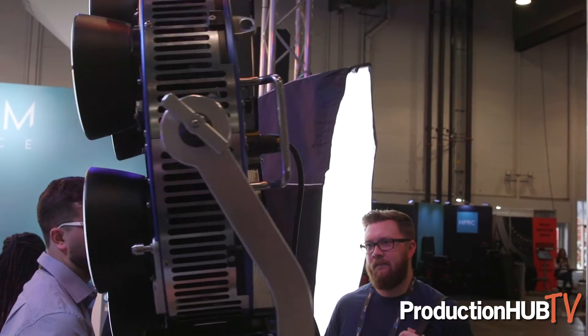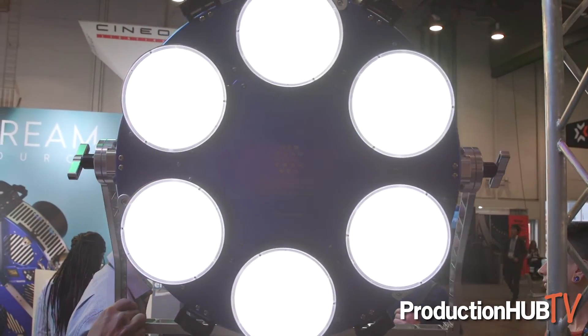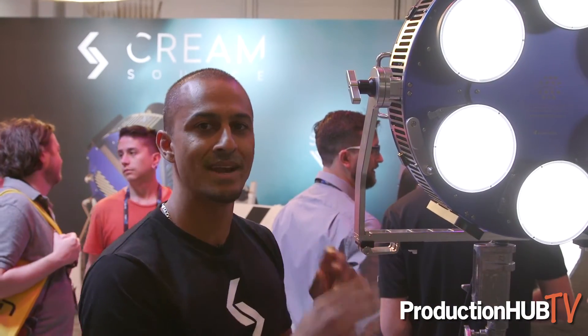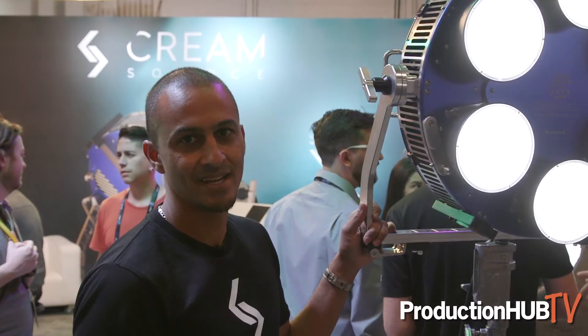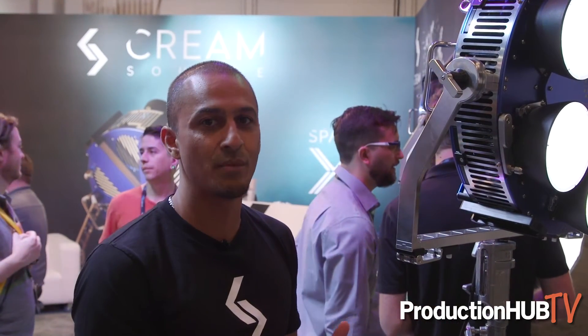I'll spin this around here so you can see what we're working with. At the moment we have a lens system on here, so we have six lenses that actually control the beam angle. With the LEDs naked we have a 115 degree beam angle; with the lenses on, that takes it all the way down to 50 degrees, which almost doubles the output of the light.